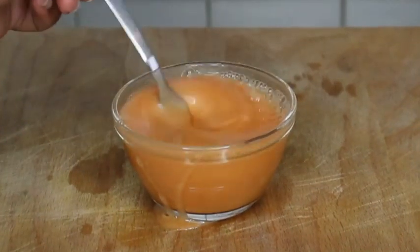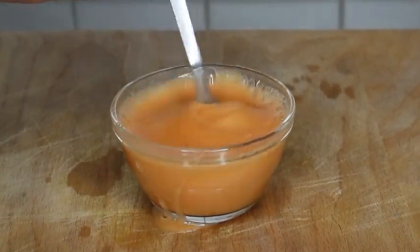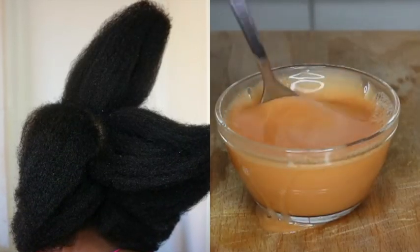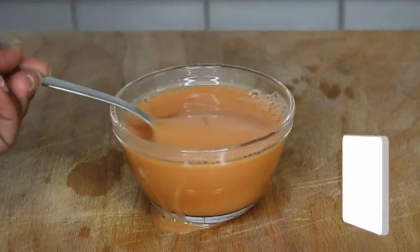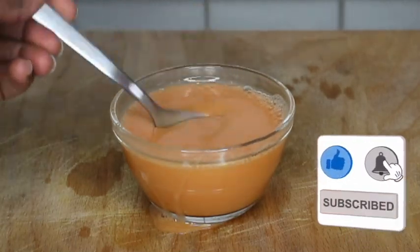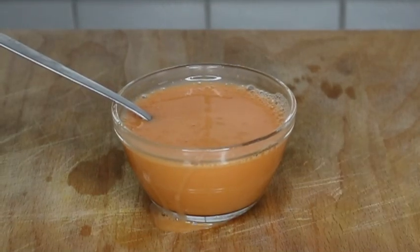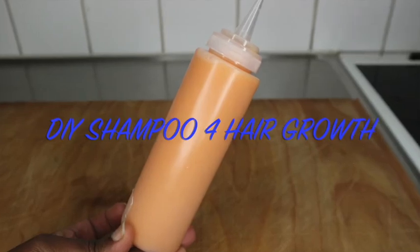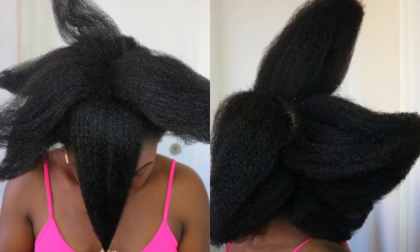This DIY shampoo will not only help to improve the texture of your natural hair, but it's going to make it shinier, smoother, and softer. Welcome guys to the channel — it's been a short break. For today's video, it's a DIY shampoo that will grow your hair thicker, longer, and faster.